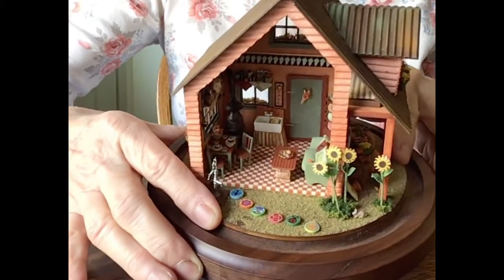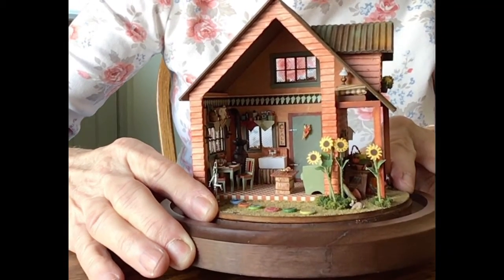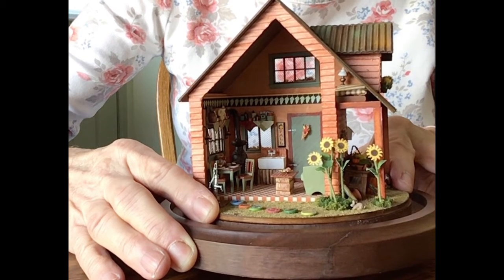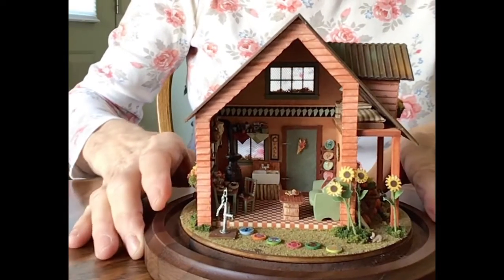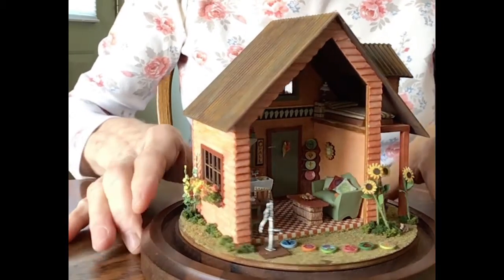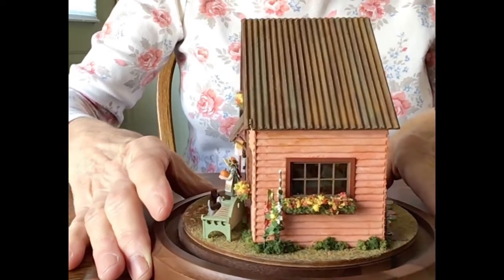Someone made the little stepping stones. And on the wall there next to the door, you can see a little wall hanging that says fall, with a pumpkin at the top — I made that. This scene is all one quarter inch scale, which means that for every one quarter inch of the scene, that would be equivalent to one foot in real life.